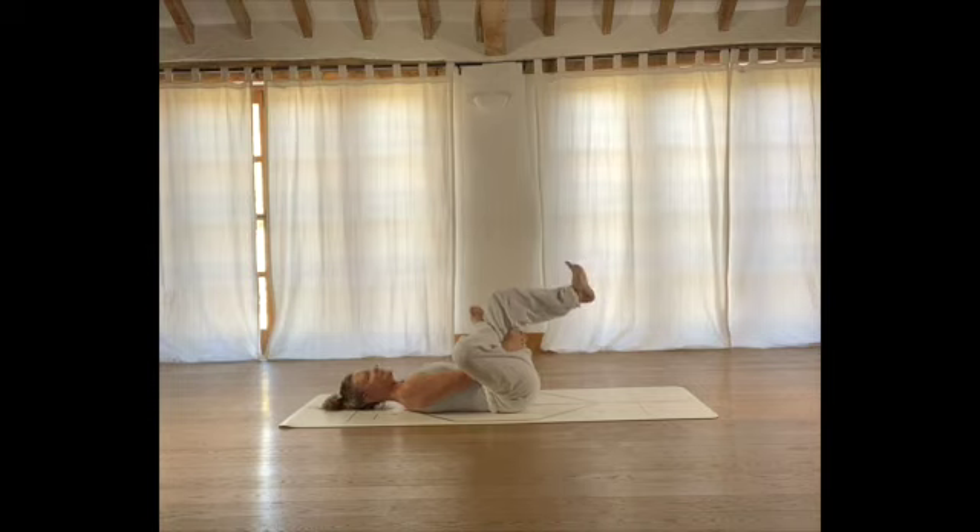Start to heel-toe the left foot — let's bring a little movement in, flexing and pointing the foot. Do this a few times and then let's bring some ankle rotations. As you flex the foot, start to turn the foot, creating that awesome circular motion into the ankle joint. Take a few in one direction and a few in the opposite direction.